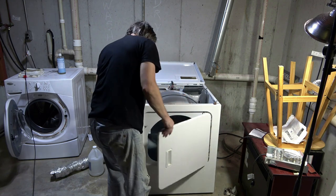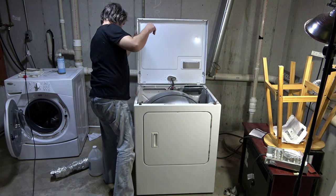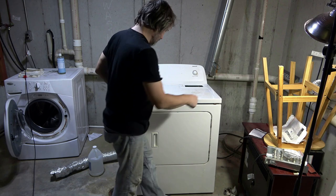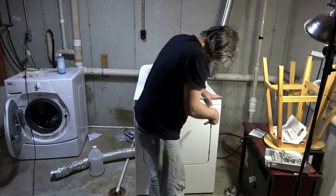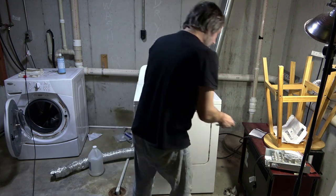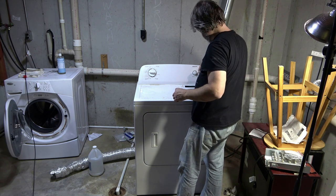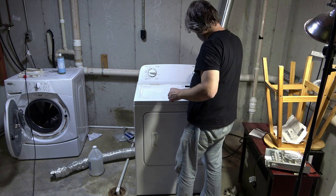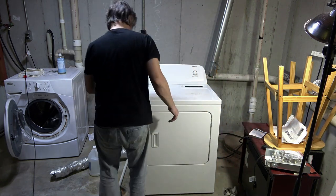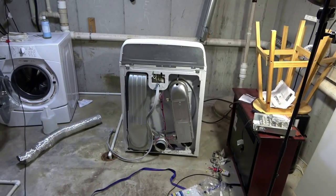I think that's going to do much better. Put the top down. Now we'll turn our attention to the other part of the service — the electronics.